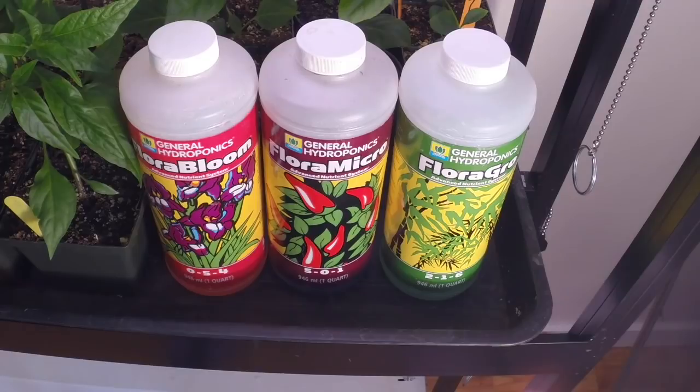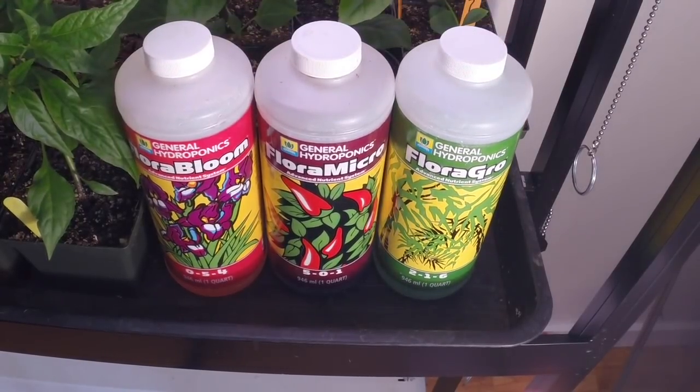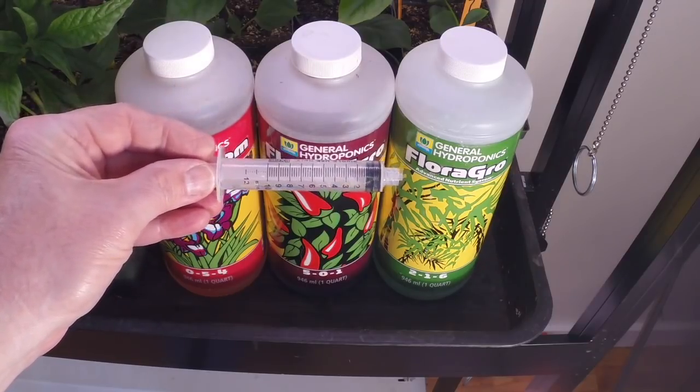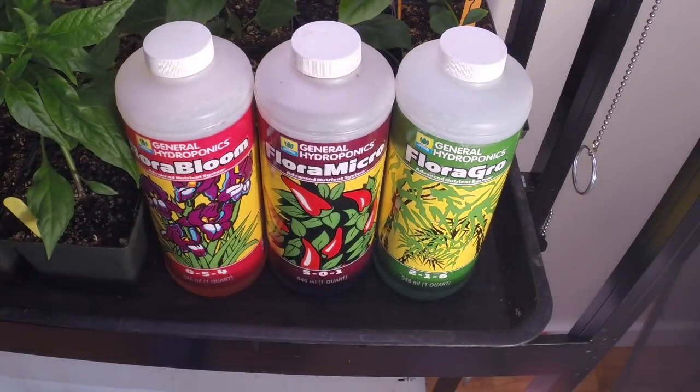I was using a three-bottle system: one is called Flora Bloom, one Flora Micro, and one Flora Grow — all three different colors, with Flora Micro being dark black or purple. What I've been doing is using the syringes that came with the system to measure out each one. I have a five-gallon plastic pail of water for the plants in the grow room, kept about two-thirds full — around three gallons. I put a 10cc syringe of each of those three into the three gallons of water, which makes up a fairly weak solution.